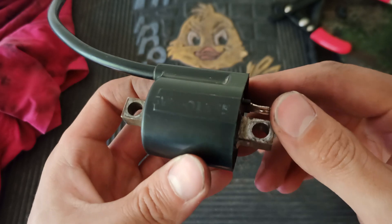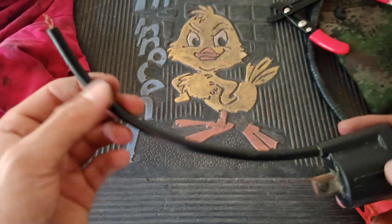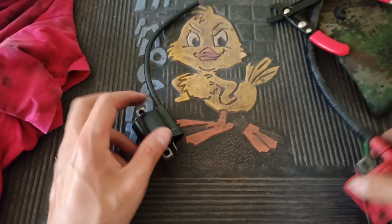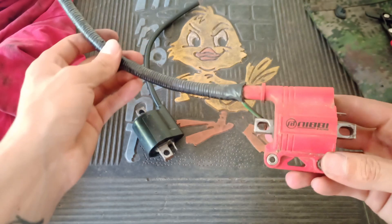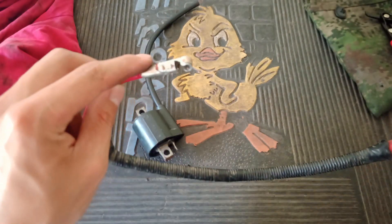This is our stock ignition coil, and I'm going to do the exact same thing I did to this niby coil. We're going to wrap a copper wire around the cable in order to make an electromagnetic field. So stick with me and you'll see how simple this is.